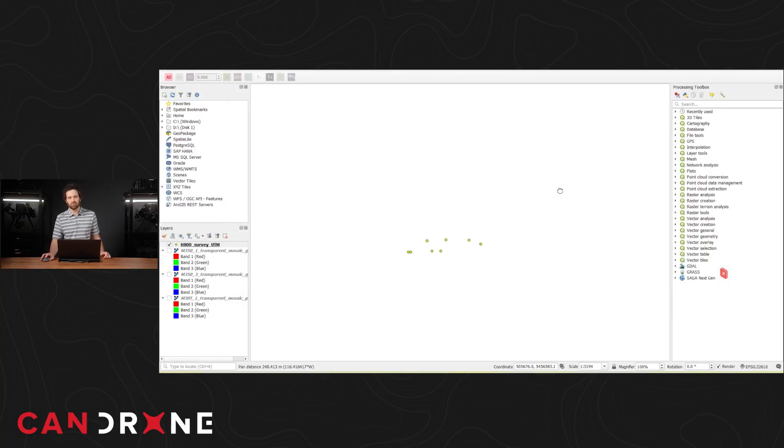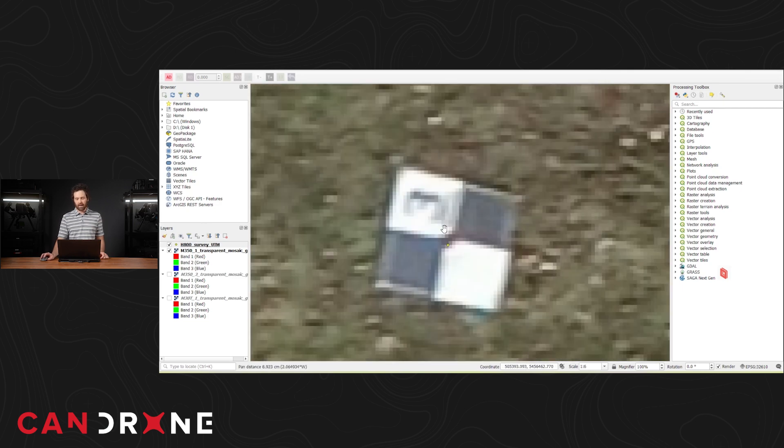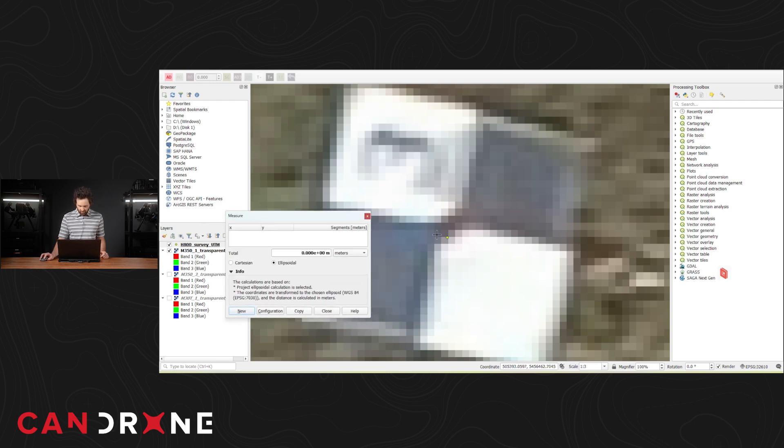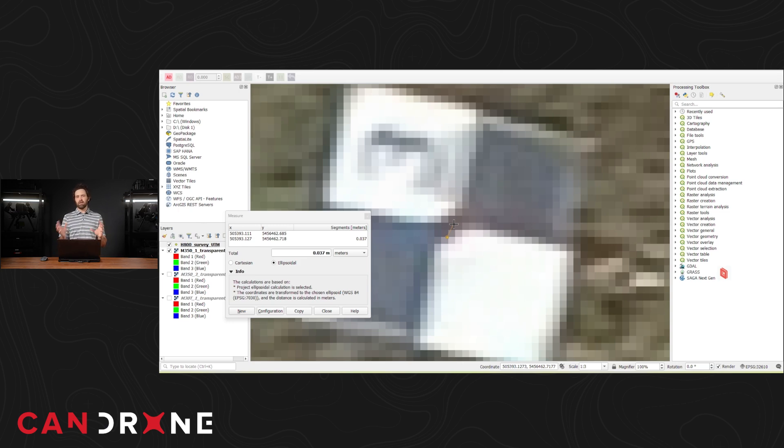The next thing I want to do is come into QGIS — a GIS software — where I have all of my control marks loaded in, as well as some of the final orthomosaics from the M30T and the M350. Looking first at M350 flight number one, you can see this control point has a mesh target over top of it. The alignment is pretty good. I can take a ruler in QGIS, click on the center of that mark, and drag toward the center of the target — and I've got about 3.8 centimeters distance off the mark.